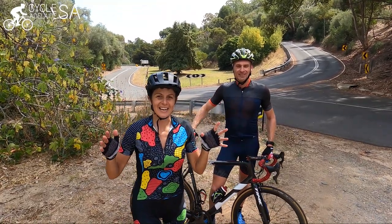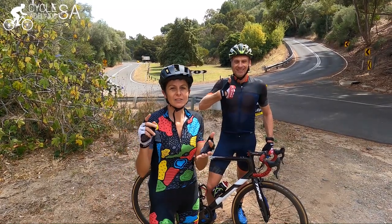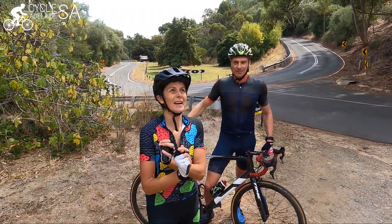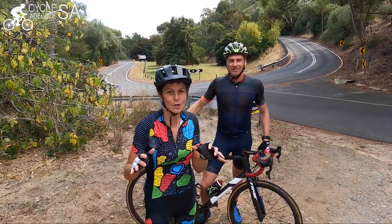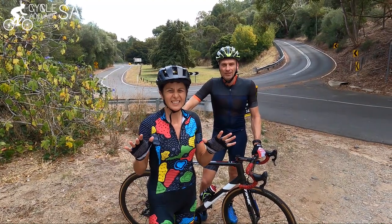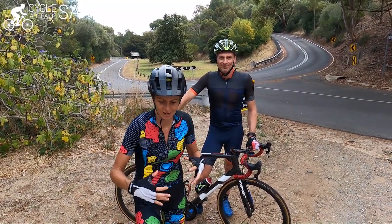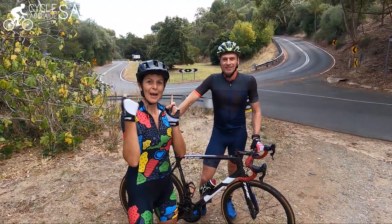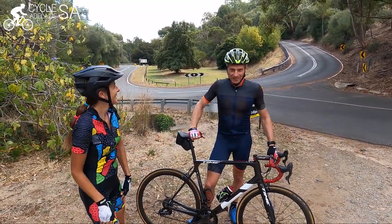Hey everybody! I'm here today with Pat Yonker. Hey Pat! Pat has ridden in the Tour de France and he won the Tour Down Under back in 2004. So who better to talk to and give tips on descending? Hi Serafina. Thanks for having me today.